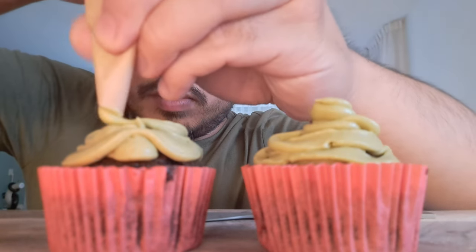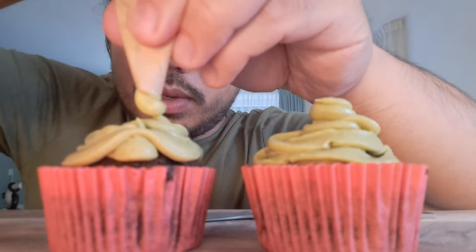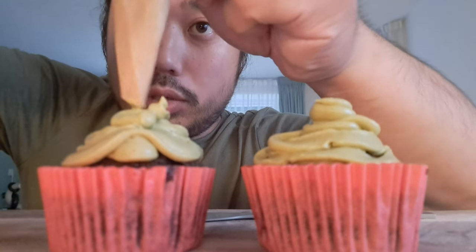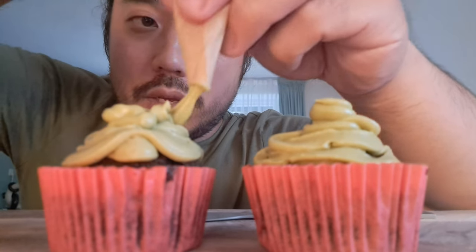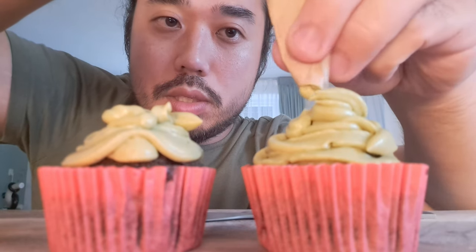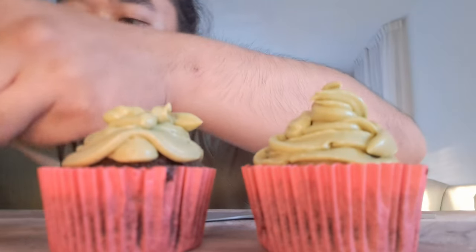We're going to make some beautiful cupcake over here. I love some icing. But I also want to show you a nice hack — we show you a nice hack on how we should eat it with nice icing.